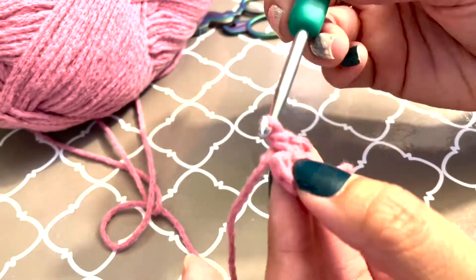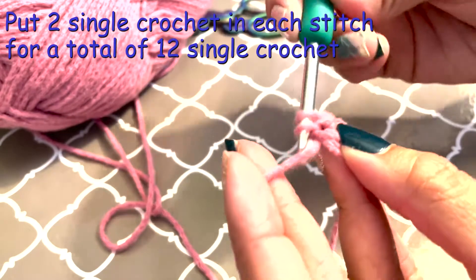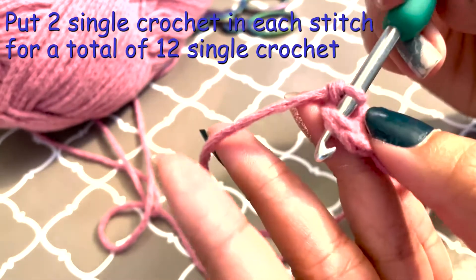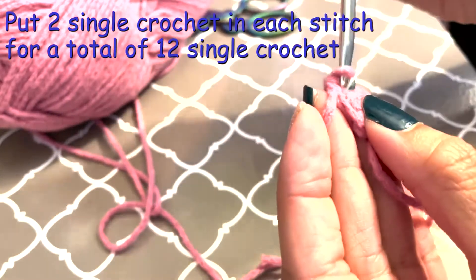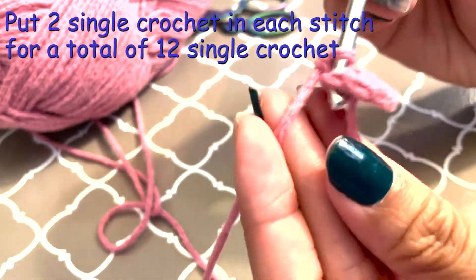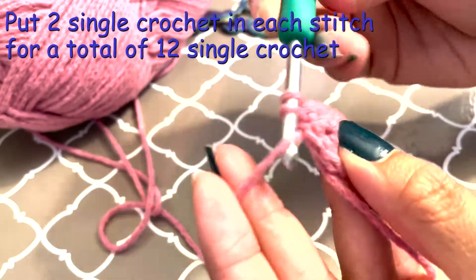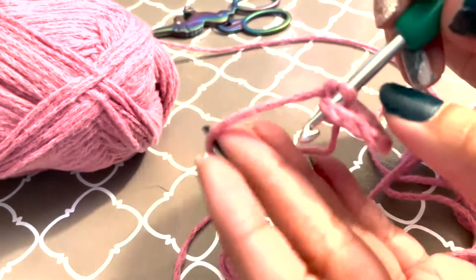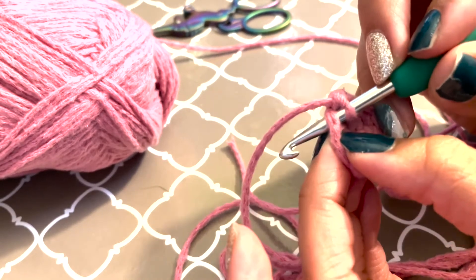So you should have six total. Go into each loop and make two single crochets for a total of 12. Then do a single crochet into one, and then two single crochets in the next one. Repeat that pattern until you have 18.